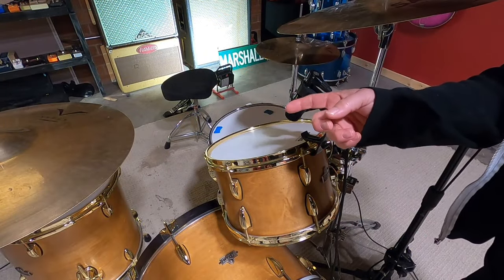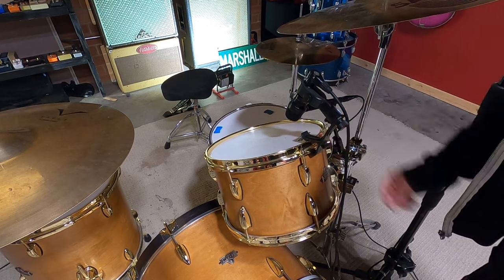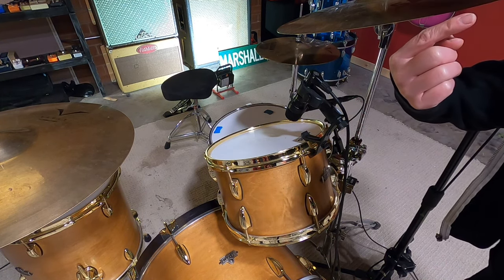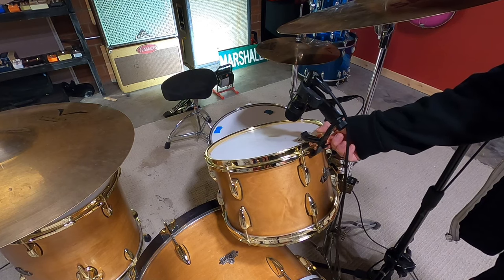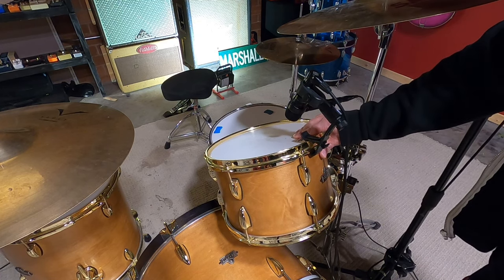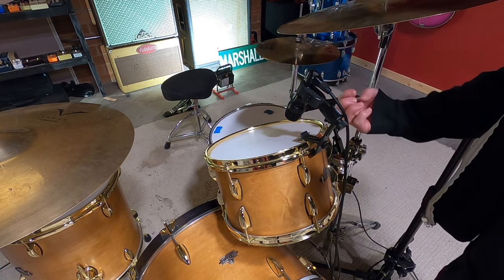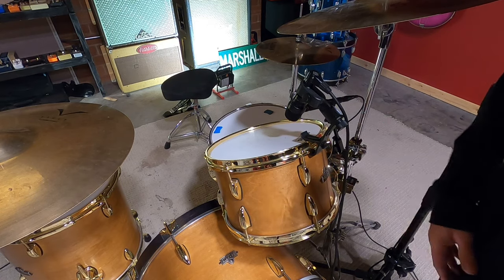Our rack tom and floor tom mics are pretty simple. I have the Lewitt tom microphone, which mounts to this clip that clips on the edge of the drum. Some people don't like to use clips, and sometimes I don't either. But today we're going to use clips because when the drum moves, the microphone moves with it. The only downside is if a drum has a really bad resonant frequency, sometimes they can make your microphone resonate too because your microphone is not decoupled from the drum. That's a preference — sometimes you use stands, sometimes clips.